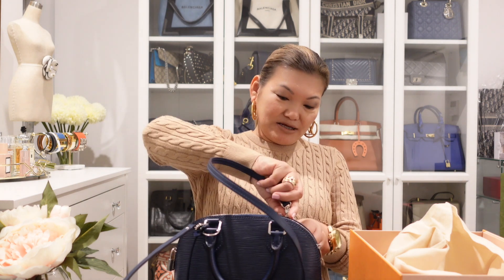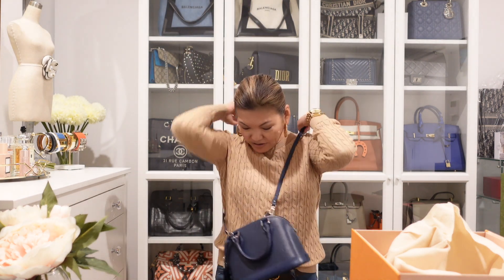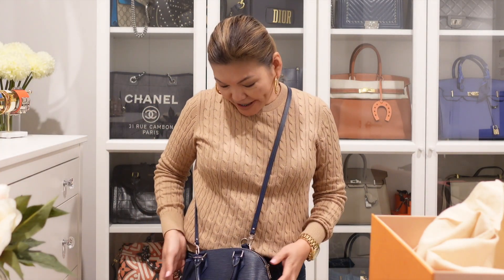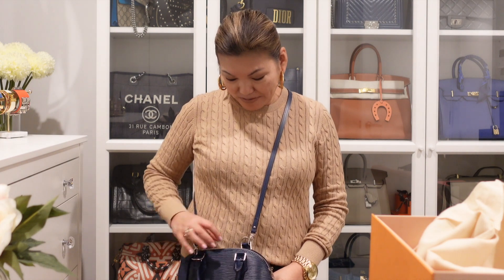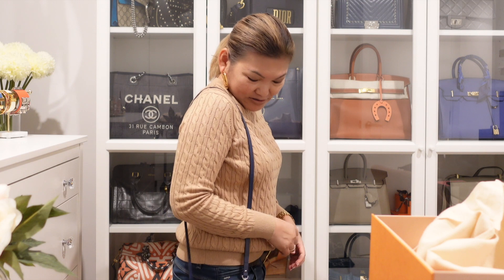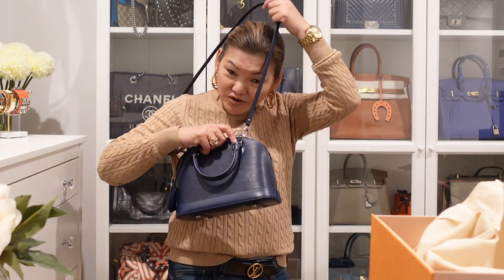I'm going to move back a little bit and try it on. I think crossbody it's not too bad because it sits right at my hips. I love it! And let's see shoulder length... now that is terrible, I think that's a no-no. So I might just wear it crossbody for now.